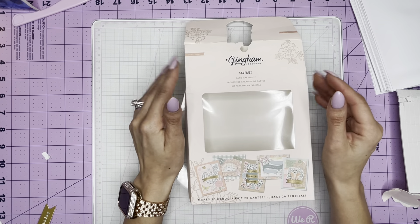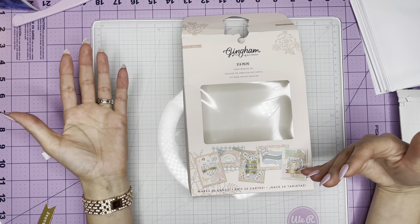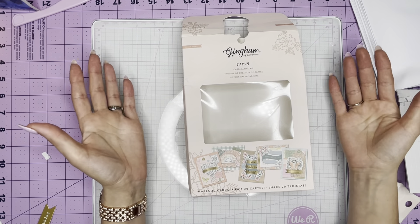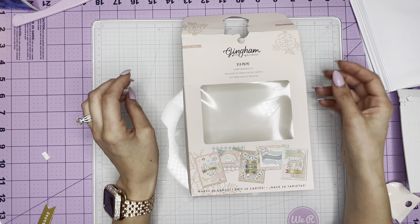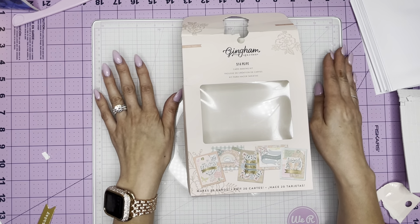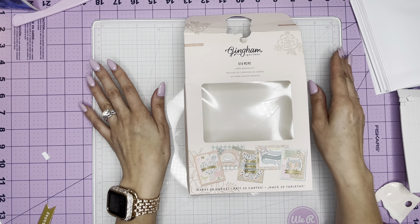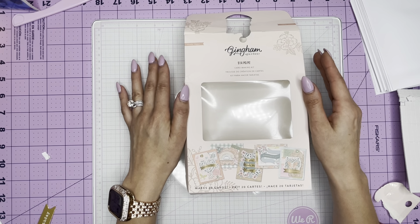With a card kit, you can do whatever you want. You can follow the pattern, follow what the card kit suggests, or you can also make a mini album out of the cards and the envelopes. So today I think I am going to make a couple cards and maybe try to make something out of some of the cards. I wanted to share with you some of the things that come in the kit.